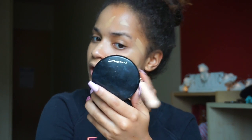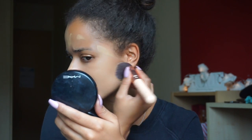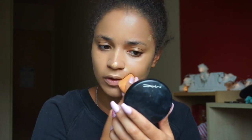Taking my Zoeva 104 buffer brush and buffing the foundation onto the other side of my face. I think it's really blendable but it looks a bit more streaky with the brush compared to the beauty blender. The beauty blender makes it look much more natural and goes into the skin better — it looks a bit patchy with the brush. Definitely, my choice for this foundation would be the beauty blender. I think it looks absolutely flawless — I am mesmerized.